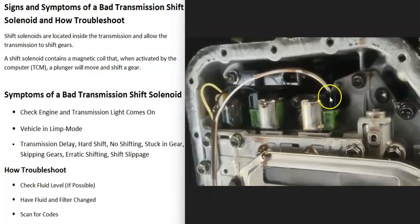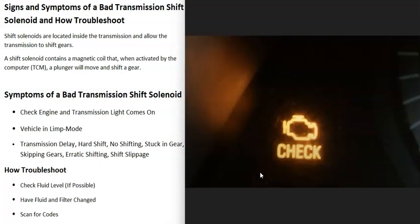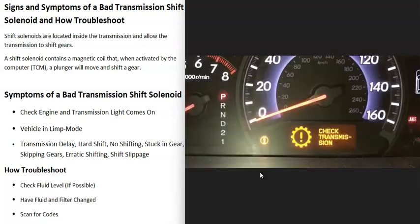What are some symptoms of a bad transmission shift solenoid? The first symptom is you're very likely going to get a check engine light, some kind of transmission light, or even a warning message on the dashboard like 'check transmission.' Sometimes when this happens, the vehicle also goes into limp mode, where it's basically not going to be able to go over about 40 miles per hour. If that happens, you want to get it off the road as quick as you can and park the vehicle until you can figure out what's going on.